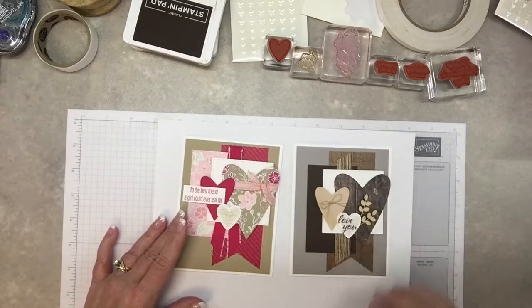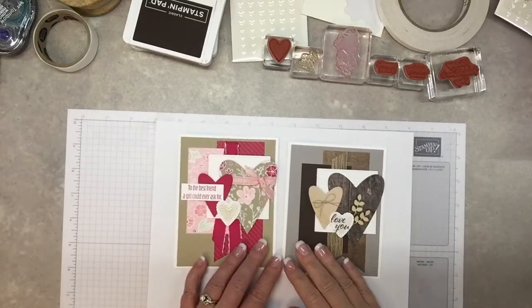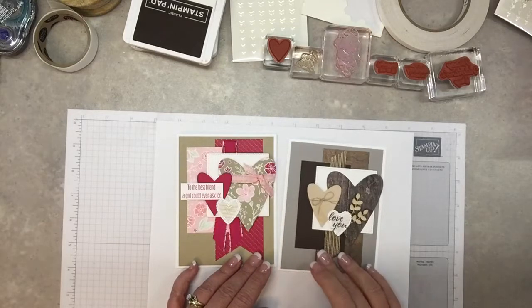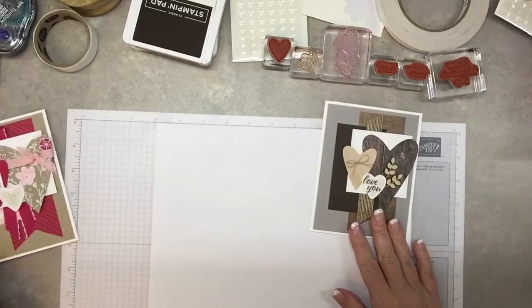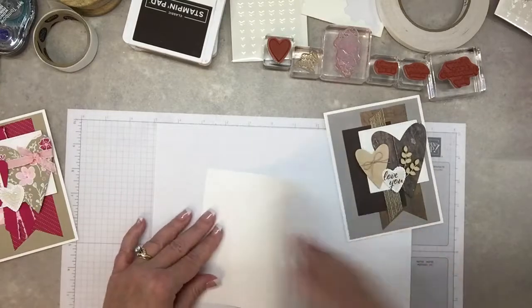Would you like to make some Valentine cards today? I have two different styles here — one feminine, one masculine. Today I'll do the masculine, and tomorrow I'll do the feminine. To get started, take some thick whisper white cardstock and fold it in half.